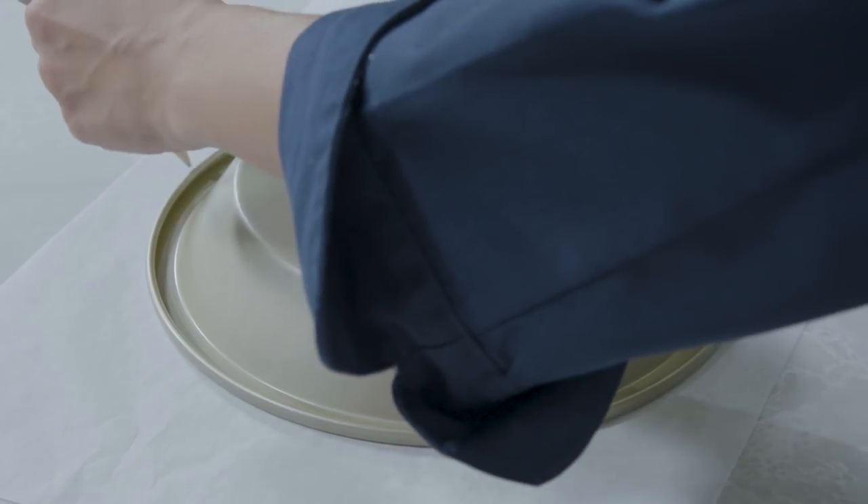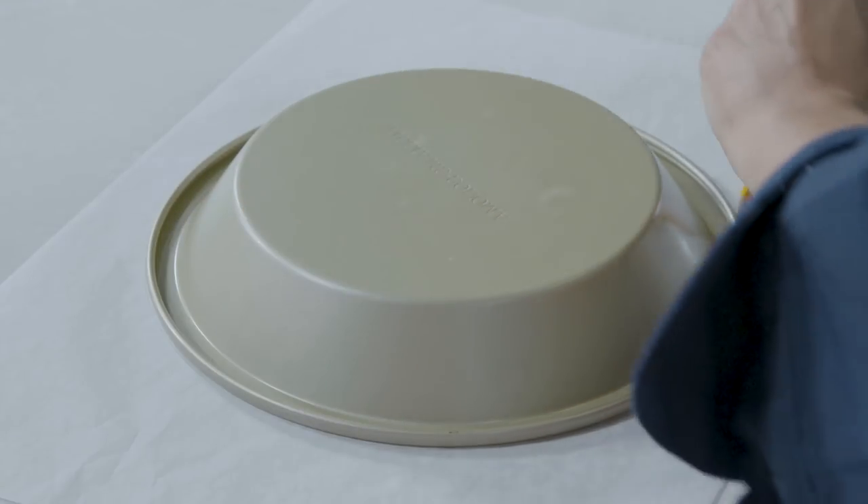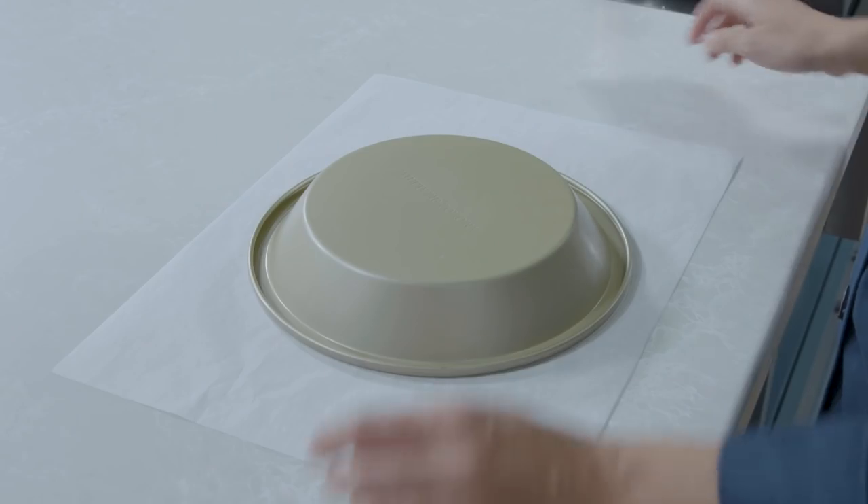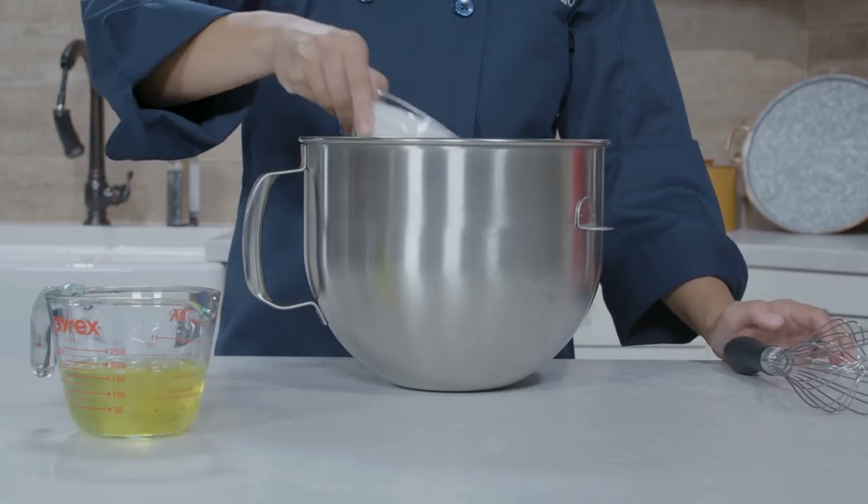To start, adjust the oven rack to the middle position and heat the oven to 250 degrees. Using a pencil, draw a 10-inch circle in the center of an 18 by 13 piece of parchment paper. This will be your guide when shaping the meringue later on.